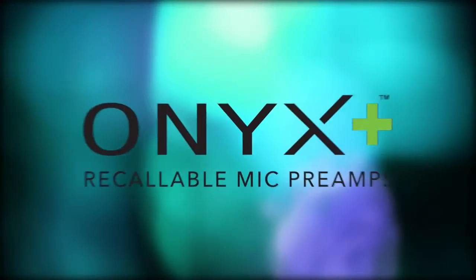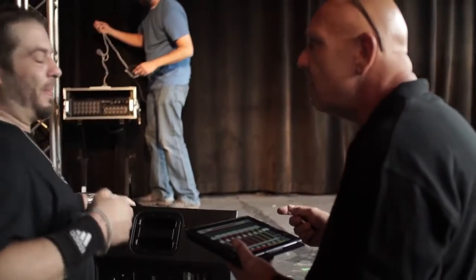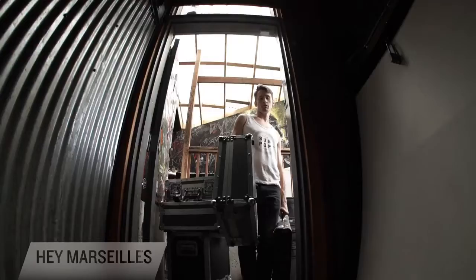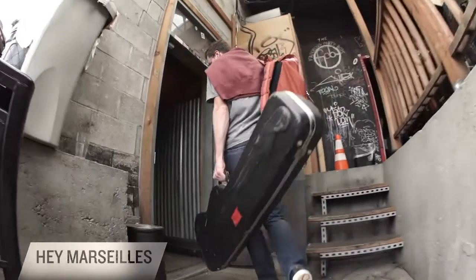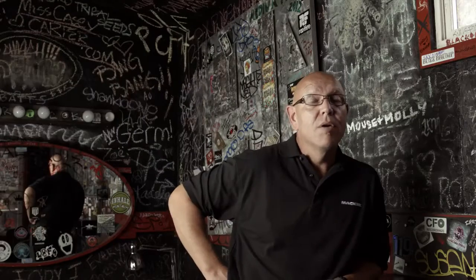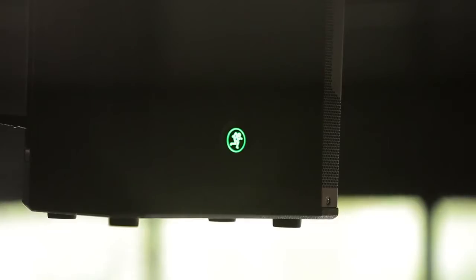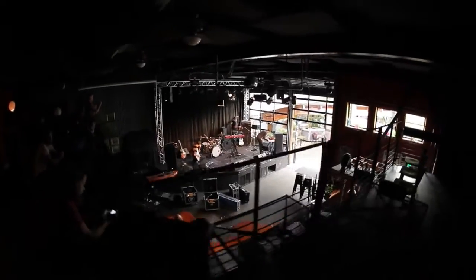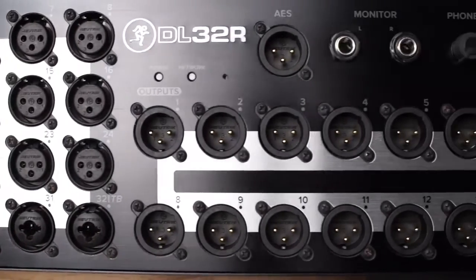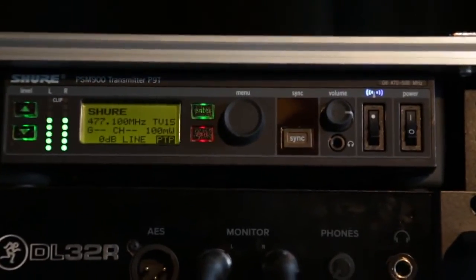Mackie's all-new Onyx Plus mic preamps are built on the unmatched sonic performance of our award-winning Onyx design. With complete wireless control over gain and phantom power, amazing sound quality is just a touch away. The DL32R incorporates the new updated Onyx Plus. There are 14 total XLR outputs, great for anything from stage monitors to balcony fills, each fully assignable in the Master Fader app. There's also a stereo AES digital output for connecting speaker processors, and stereo monitor outputs for in-ear monitors.